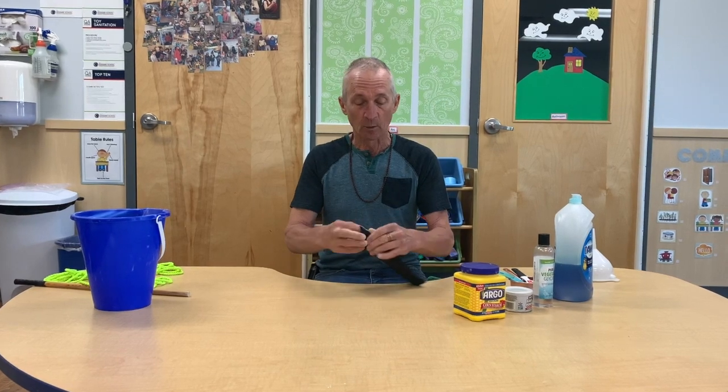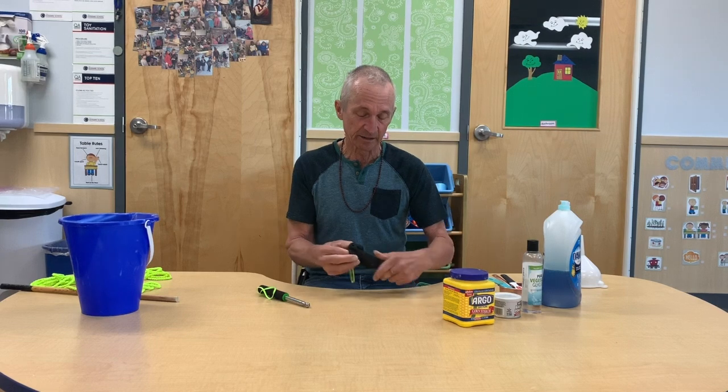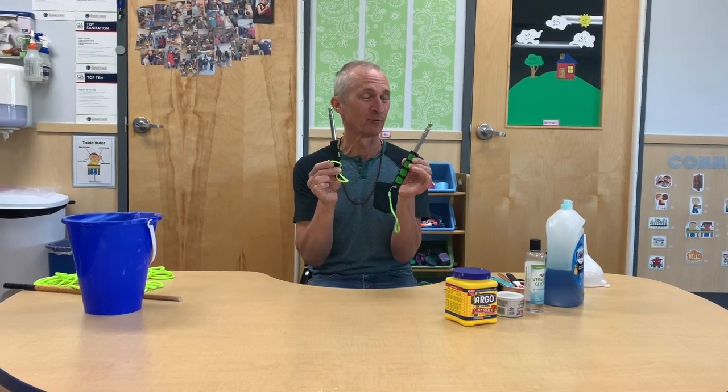Today we're gonna make giant bubbles. I've bought a bubble wand on Amazon. You can get giant bubble wands at the dollar store for like a dollar, and they work fine, but they're not really that great. So before we make the bubble mix, I'm gonna show you the bubble wands. You can get these on Amazon.